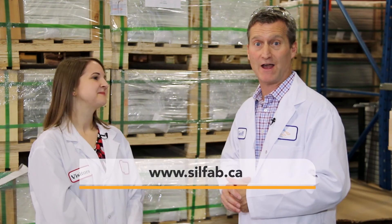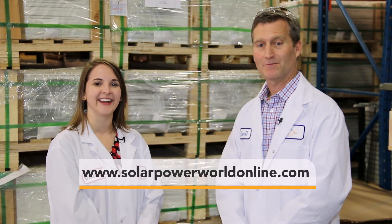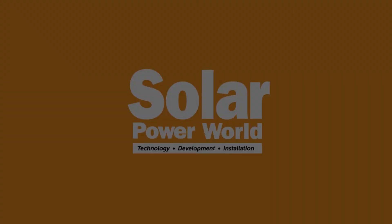Thank you for visiting SilFab Solar today. You've had a great chance to see how we manufacture our solar modules. We bring the packaging right to the door, put it on a truck, and can be anywhere in the U.S. or North America in two days, where it gets onto our customers' roofs or their project sites. For more information, please visit silfab.ca. Thank you very much — and you can watch more videos like this at solarpowerworldonline.com.